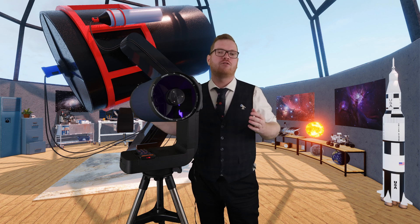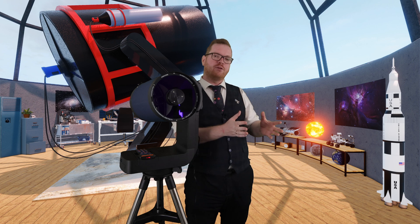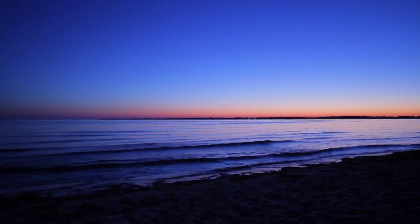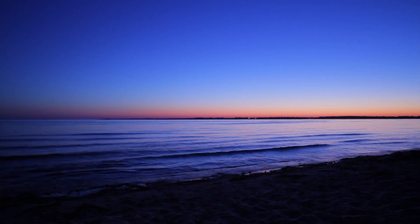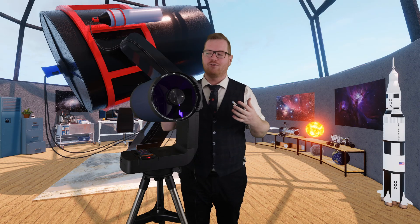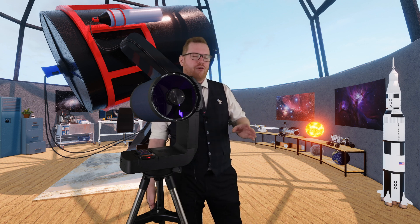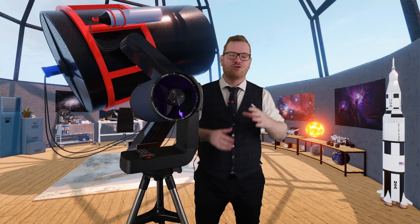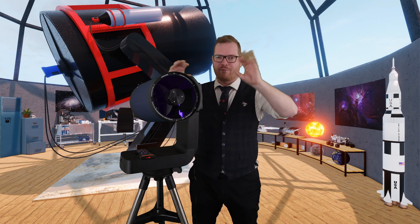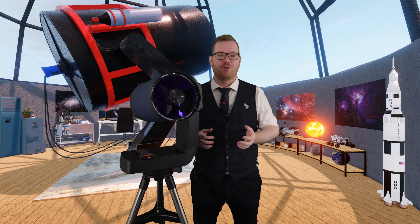If you want to take your sky flats, you go out during civil twilight, point your telescope away from the sun, and find a spot in the sky with no clouds or anything at all. You can then take pictures of that area, as it's going to provide a nice, flat, even amount of light into your telescope. These times of day are preferred because the sun is not up, so you don't have potential reflections coming in at an angle that could destroy the pictures.